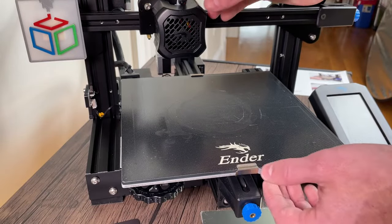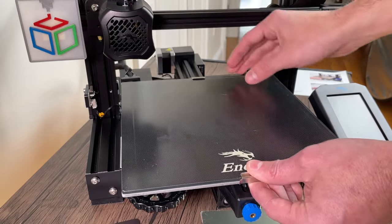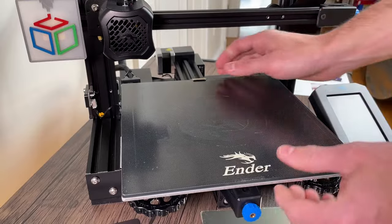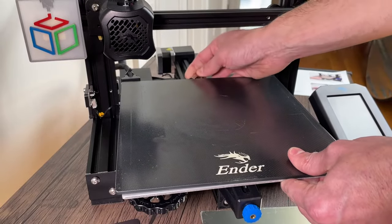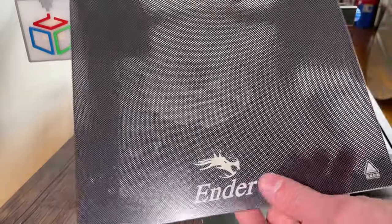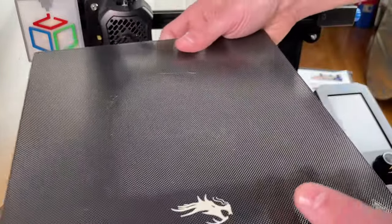The first thing we're going to do is remove the old bed. I'm going to slide this out of the way, move this forward a little bit, and take off the two clips — there's one on the front and one on the back. That's about it. You can see this is the old glass plate that we're removing and I'll just set that aside.